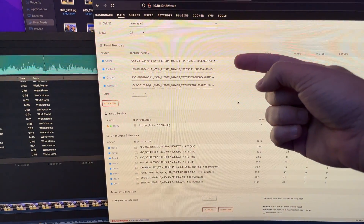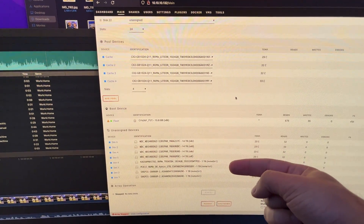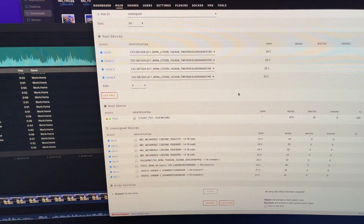All right, count them. One, two, three, four, five, six, seven, eight NVMe drives.